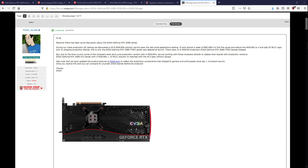Hey guys, BuildZoid here, and this is going to be a bit of a weird video, but it's just something I found interesting, because I've been working on my PCB breakdown for the RTX 3080 FTW3 for Gamers Nexus, and Steve from Gamers Nexus sent me pictures of the pre-release RTX 3080 FTW3.